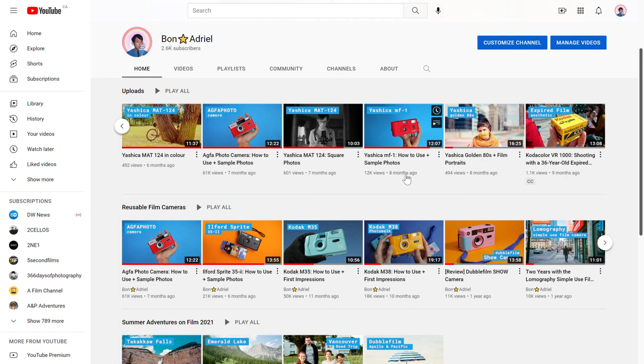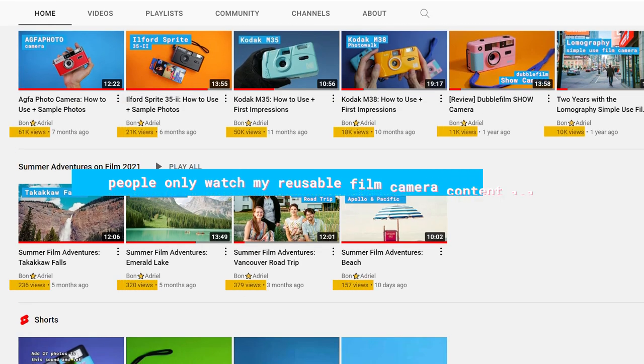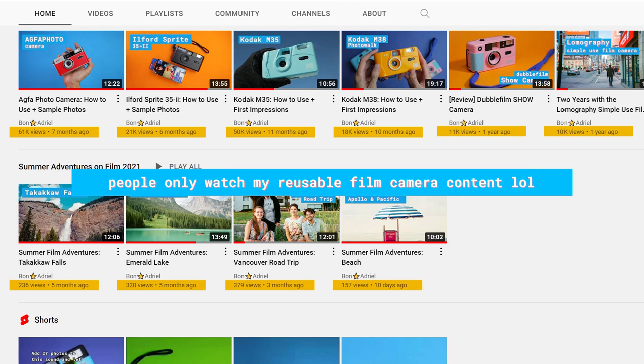It's Bon and welcome back to my channel. I know a lot of you are here because you like my reusable film camera content, so let's give you all what you want and talk about another one in this video. And this is definitely not because of how my non-plastic reusable film camera related content is doing lately.